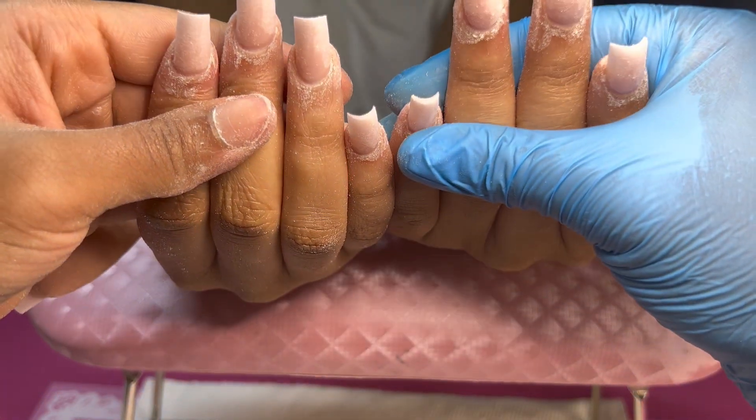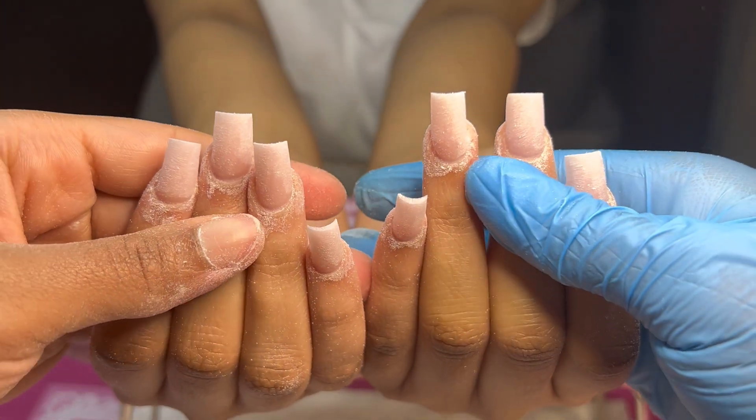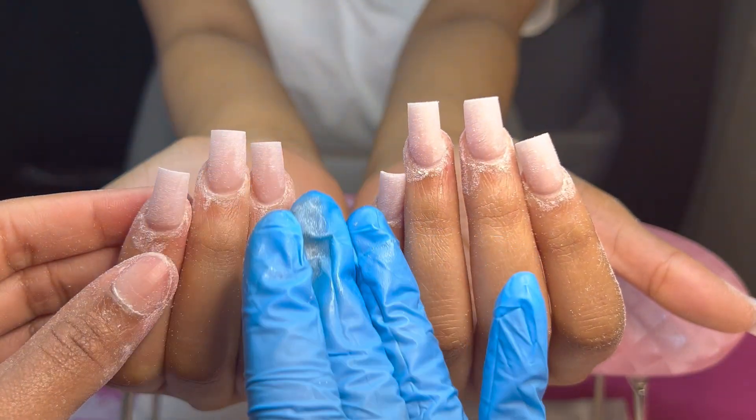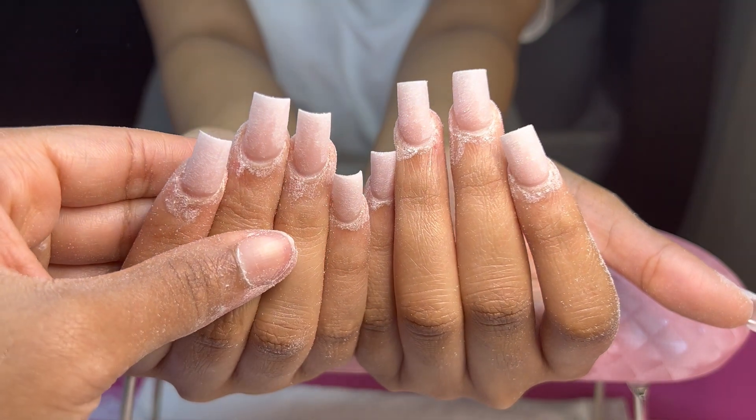All right you guys, this is how the nails look after I've shaped them — went under the free edge and thinned out the free edge too. Just look at it, let's take a moment.